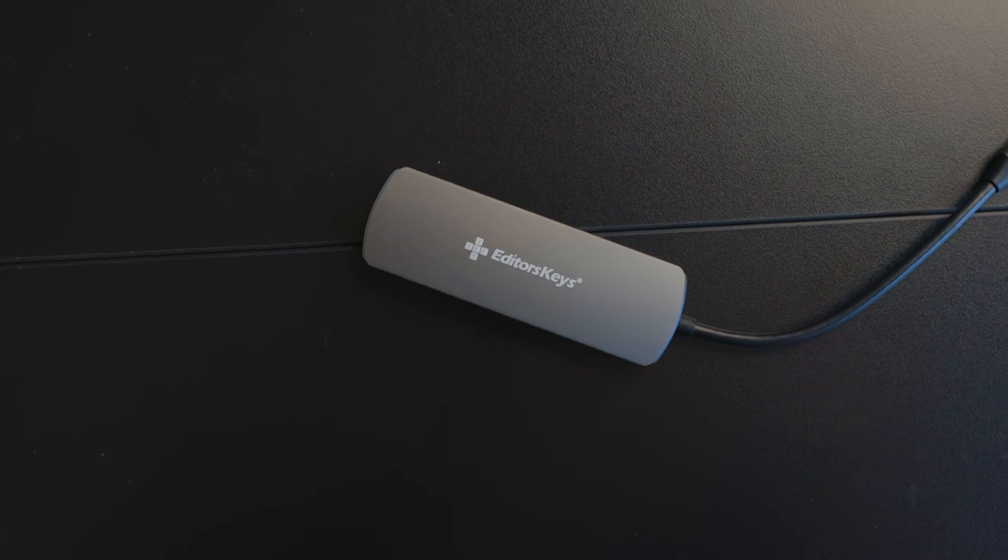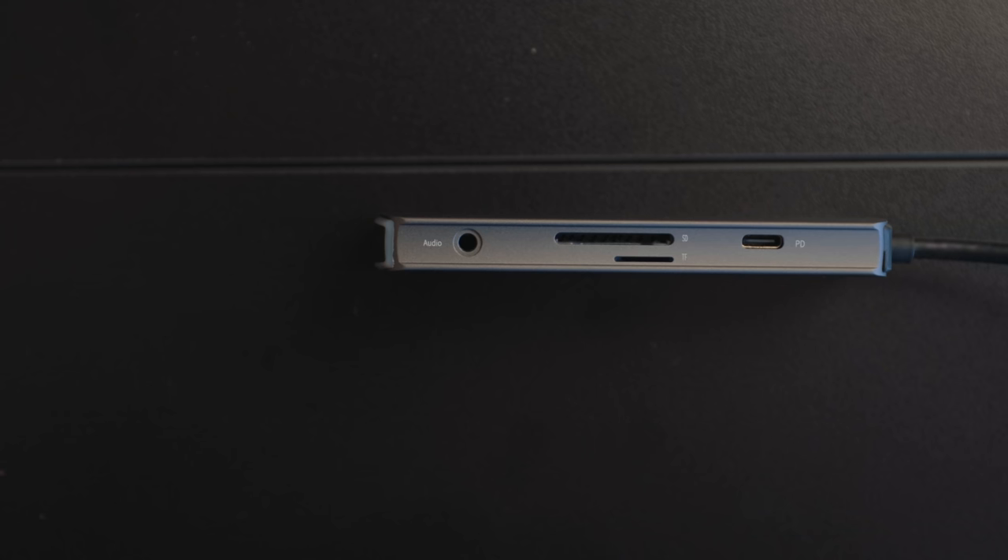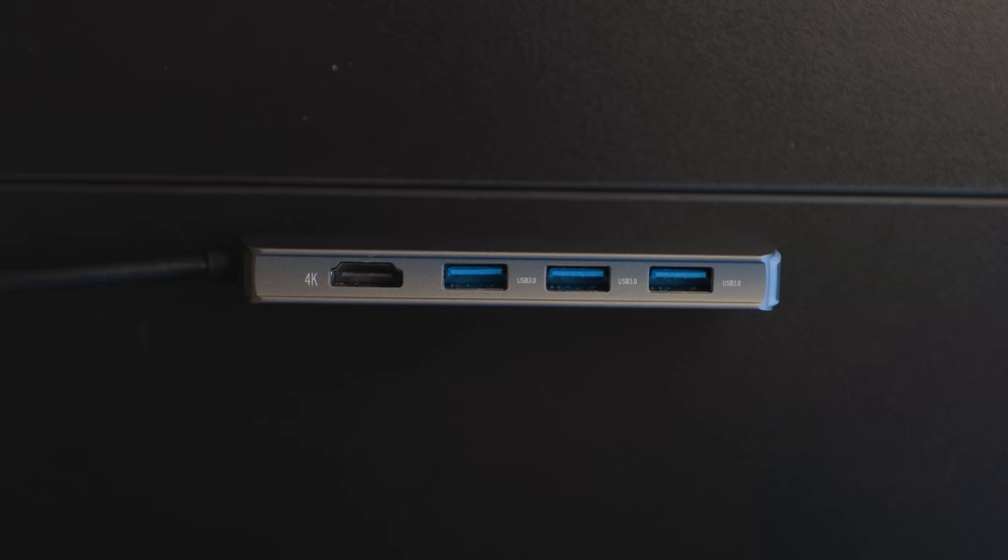Editors Keys sent me this USB-C dongle. It's a different layout than a lot of others I have. It's got USB-C in so you can plug it into your iPad or MacBook, USB-C for charging, SD card and micro SD card — which is nice if you use GoPros or something — headphone jack if you still need that, 4K HDMI, and three USB-A ports. It's been really good for audio gear since a lot of the audio gear I have still uses USB-A. One nice touch: this end lights up blue when it's plugged in. Who doesn't like a good blue LED?